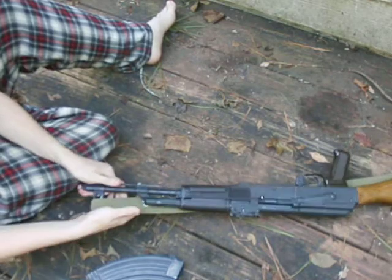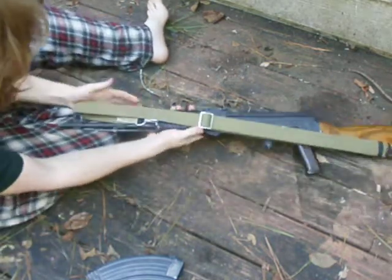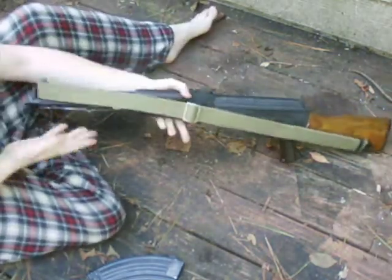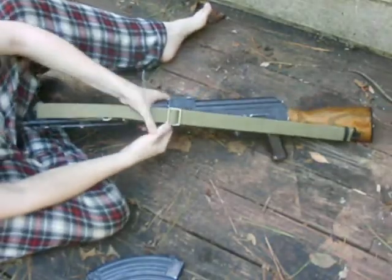Anyways, you can just push it over the front sight block — whatever you want to call it — like this. Sorry, this is proving to be quite difficult, but there we go. Just push it over like this and as you can see, it's relatively snug against the side of the rifle.